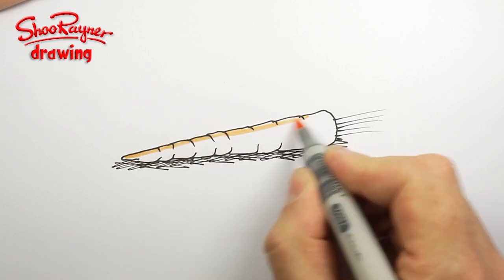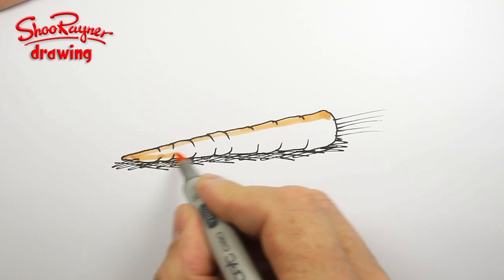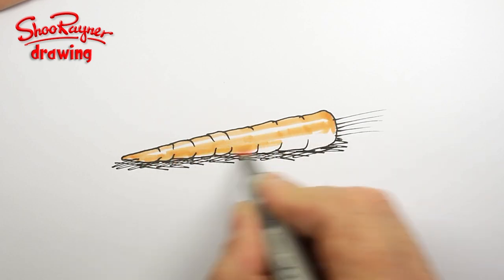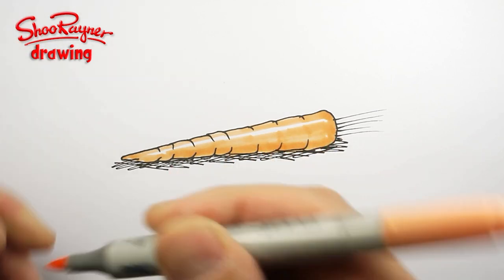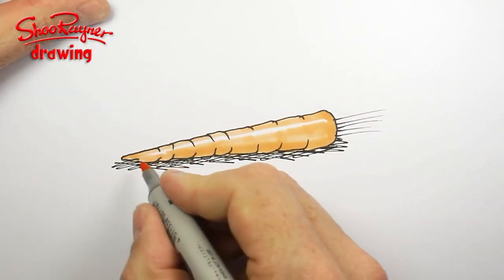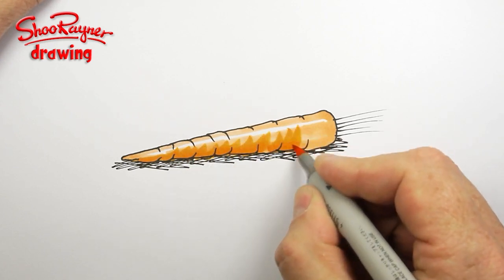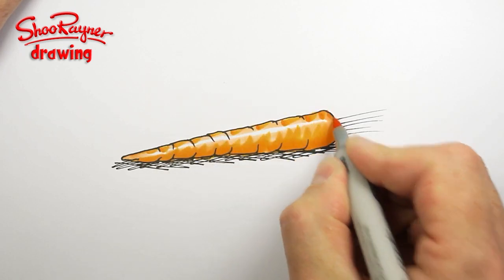I'm going to colour in a line along the top there — this is called light orange on the Copic colour chart — and I'm going to leave a little gap there. And then I'm going to change to chrome orange and use brush marks to keep a bit of body to it, like that.